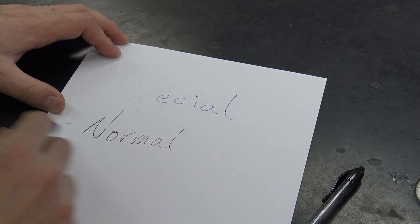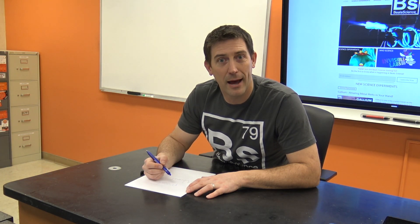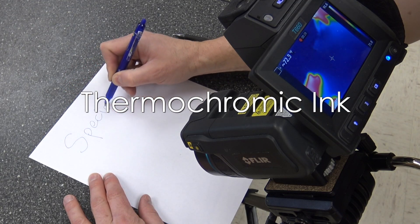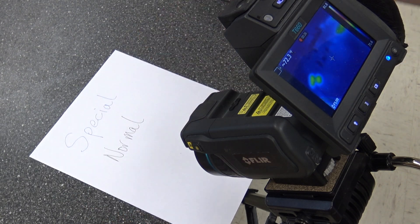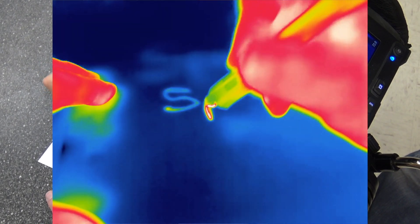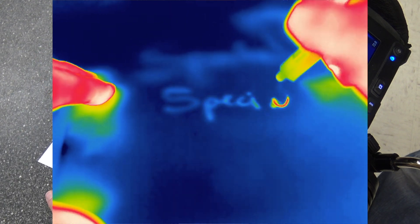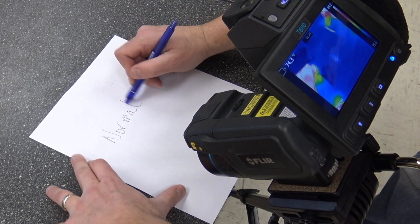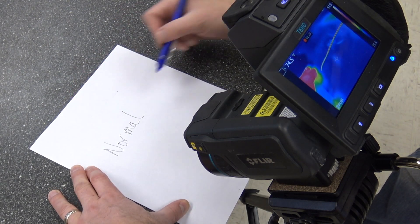It's erasable. Don't tune me out right now, because there's more to it than you think. This ink is thermochromic ink, which means it changes color depending on the temperature. So I've got a thermal camera up here — the friction between the paper and the eraser is causing the paper to heat up. When it does, the thermochromic ink changes from colorful to clear. The normal ink, even though it's getting the same amount of heat and friction, it doesn't change because it's not thermochromic ink.